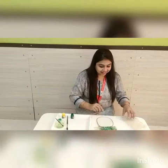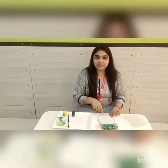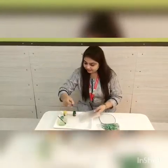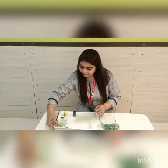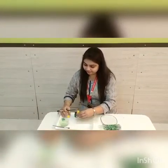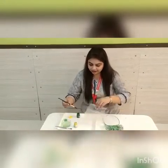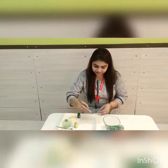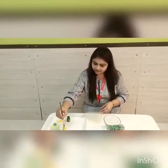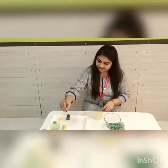Now we are going to do an impression with yellow color. Take yellow color now and apply yellow color on this bubble wrap sheet.